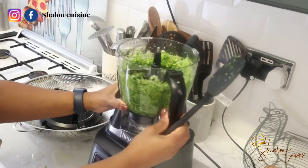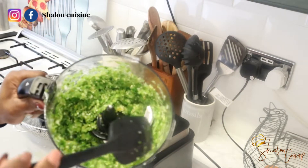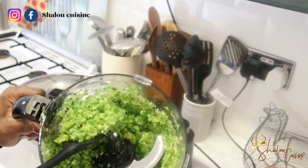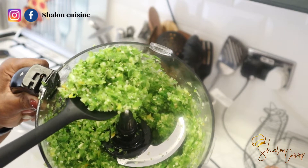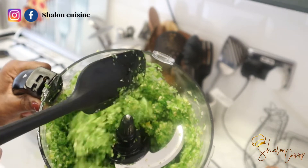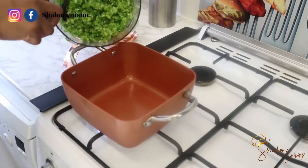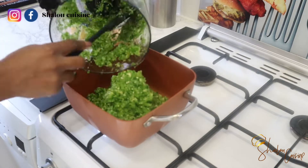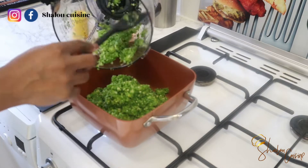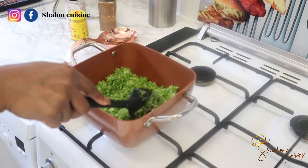If you want yours completely smooth, you can blend it smooth. One piece of advice: if you need some liquid when blending smooth, use oil instead of water. Here's what it's looking like — this is the texture I was going for. I did not add any water or liquid whatsoever. If you want yours smooth, add oil instead of water, because water will make it take longer to cook.